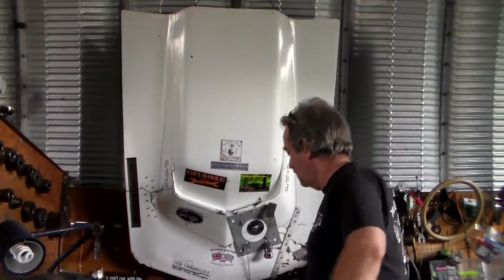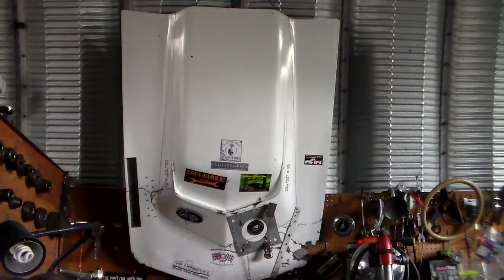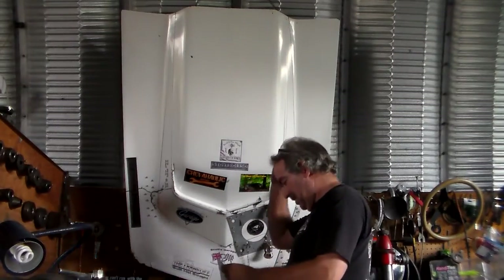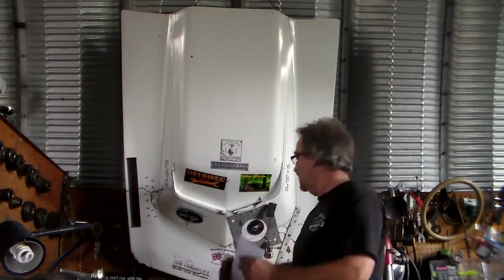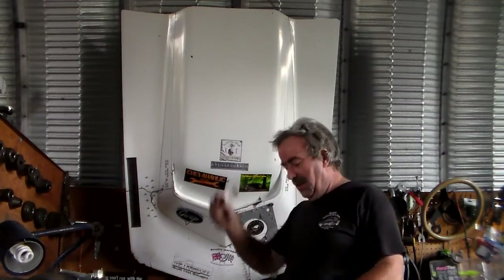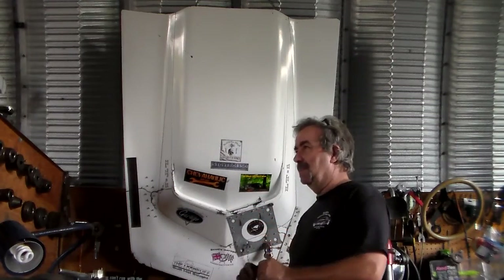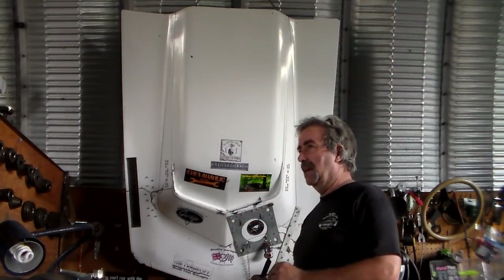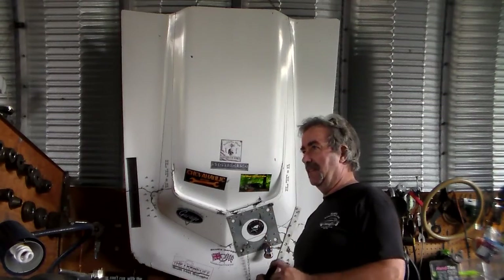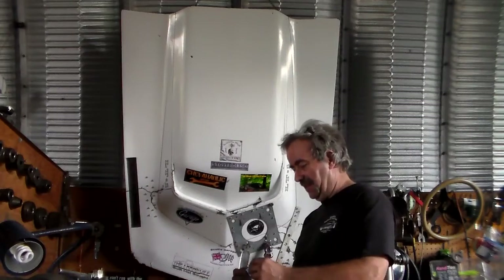Hi guys, we got another mail call from Dean at Colorado 440. Dean's building a Chevy pickup truck — there's nothing better than old Chevy pickup trucks. I've had a 67 step side, a 70 step side, a 72 step side, and a 68 short bed fleet side.